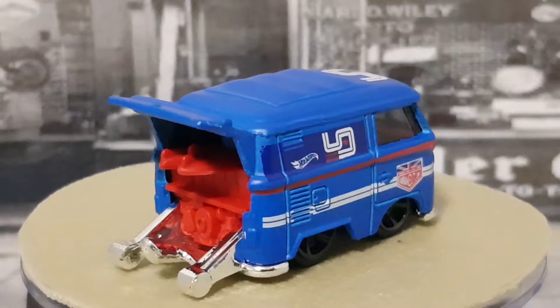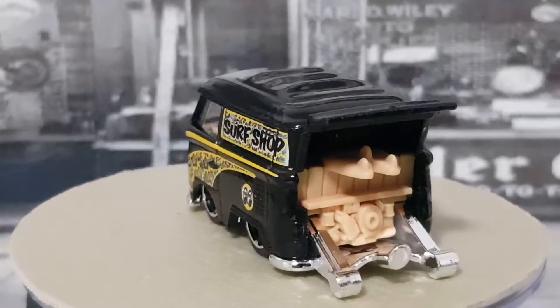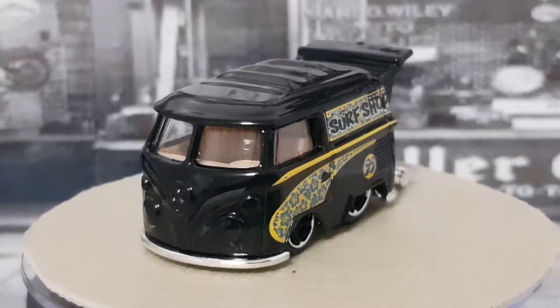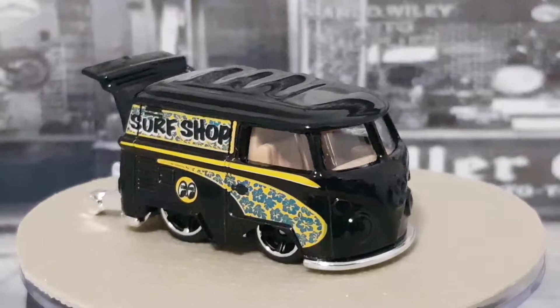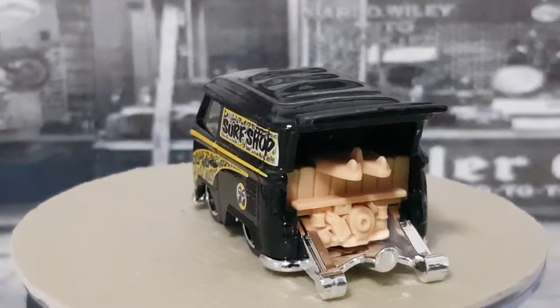This next one - this black one - was actually a treasure hunt. It's got a surf shop on the side with some moon eyes on there down the bottom, a caramel kind of interior, chrome wheelie bar, chrome base, and black five-spokes with a silver rim around the outside. This is the only one of these I ever saw in stores. The only thing that bummed me out was that the decal on the side has a little mark just at the back top - you can see there's a bit of a mark where it hasn't quite gone through - which was a little disappointing, but the car itself was brand new and mint, so we're happy to have it as number 11.